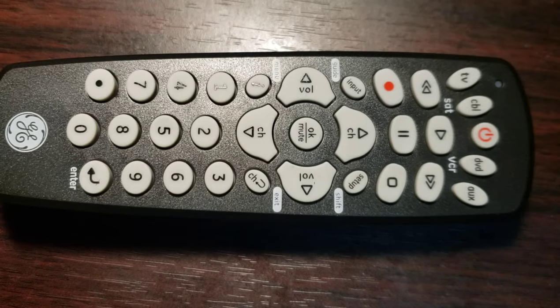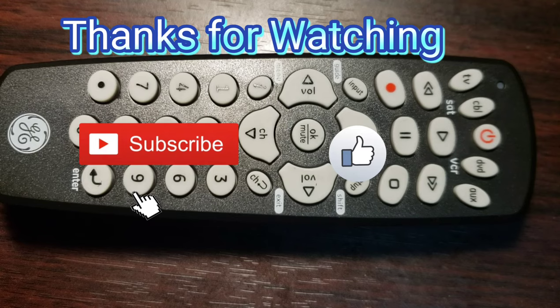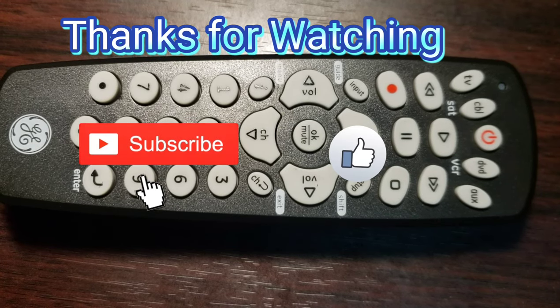We hope that this video helps you. Thanks for watching. Do not forget to like, share, comment, and subscribe down below.